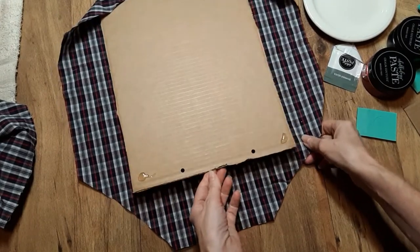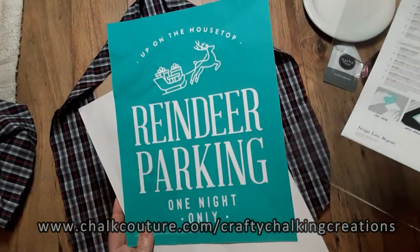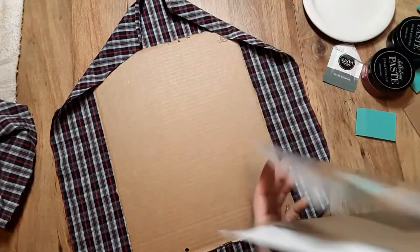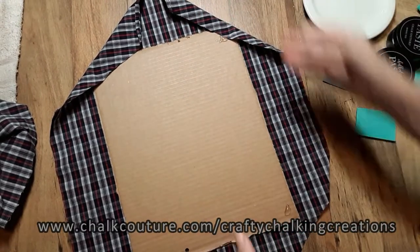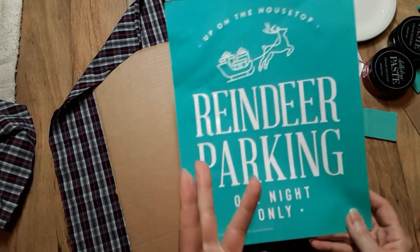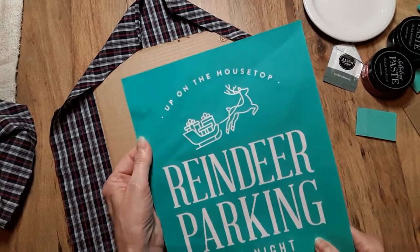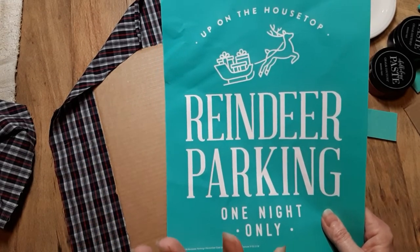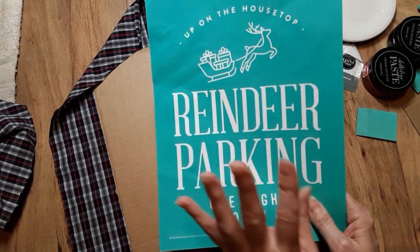Any of the products that I am using from Chalk Couture, I will go ahead and post a shopping cart link. The only thing I will not be able to post will be the Club Couture — this is November's, an exclusive transfer only for designers and Club Couture subscription members. So if you want to get in on the club, I will post a link below. The only thing they ask is that you commit for at least three months. You will receive your transfer and three coordinating pastes for a monthly subscription of $19.99 — that is for U.S. I believe Canadian is $26.99.